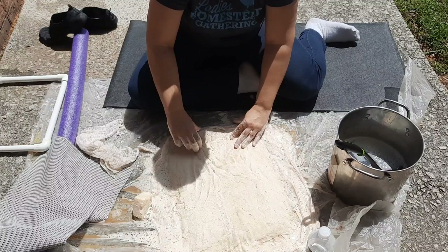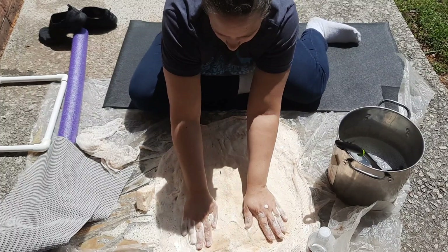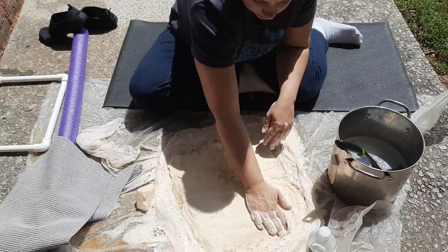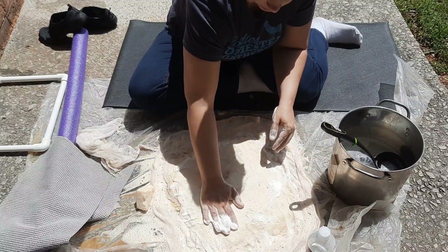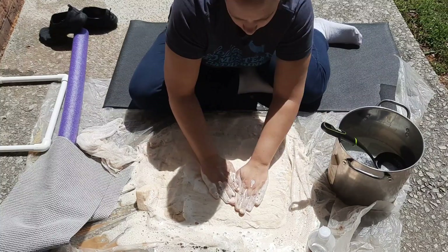Add more water as you need it. Don't skimp on the soap — there is no such thing as too much soap when you are felting, especially with a fleece that resists felting like this one. Sometimes I use my fingertips and really massage and allow the whole fleece to get wrinkled up. At some point I also removed the frame, so you don't need the frame for the full process — just the beginning.